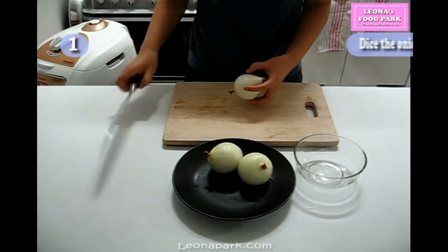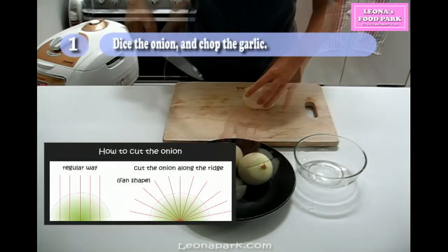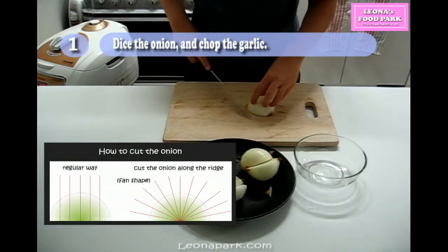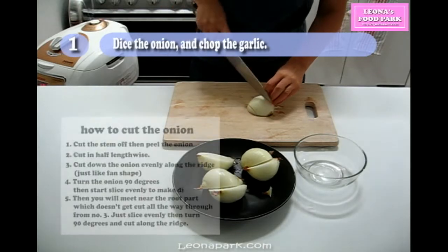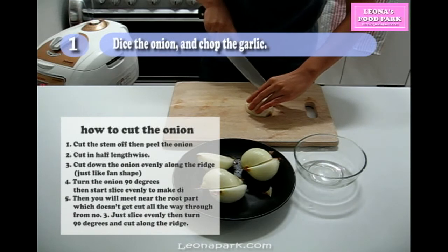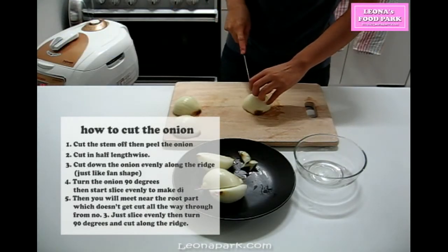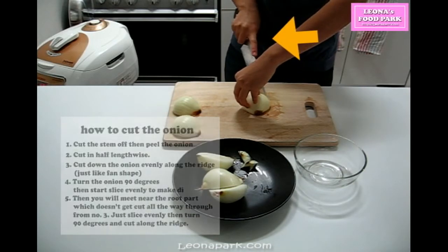Dice the onion into quarter inch pieces and chop the garlic. Many chefs say you need to cut the onion horizontally after slicing it lengthwise, but my technique doesn't have this step. I've cut tons of onions since I started my career at an Italian restaurant, and this is what I learned from the beginning — but many chefs don't know this until I show them. I'm not sure why, but I guess it's not that popular. This is the best and easiest way.